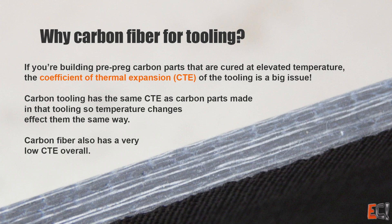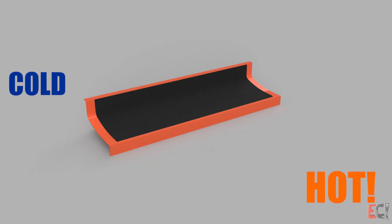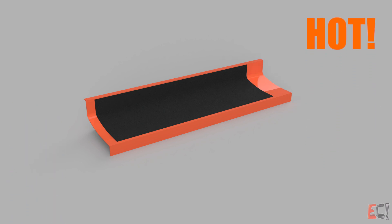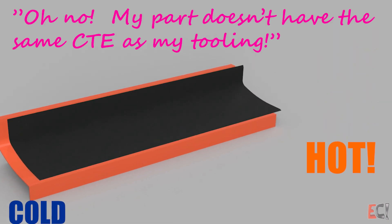Why carbon for tooling? Mostly it comes down to the coefficient of thermal expansion — how much bigger things get when they get hot. Carbon has a very low coefficient of thermal expansion compared to a lot of other tooling materials. So if you have a mold that heats up and gets bigger when you cure your parts, the part then cures larger because it's pulled out to fit the mold or distorted. Then when the tool cools down again, the part either pops out or it breaks — and that's bad.